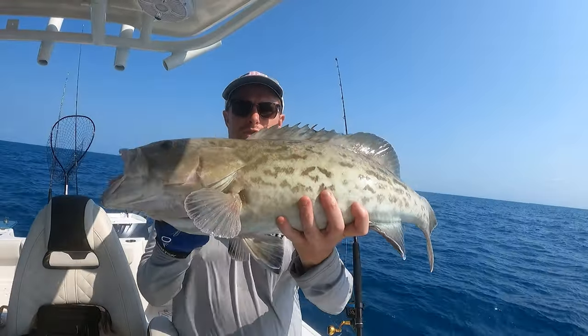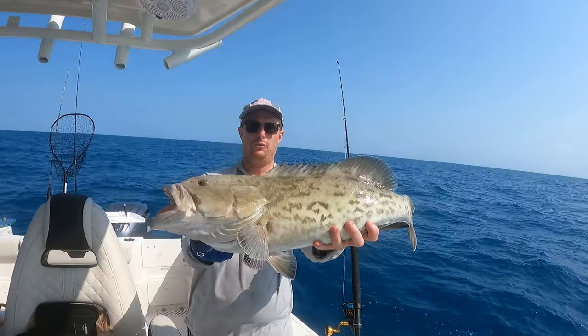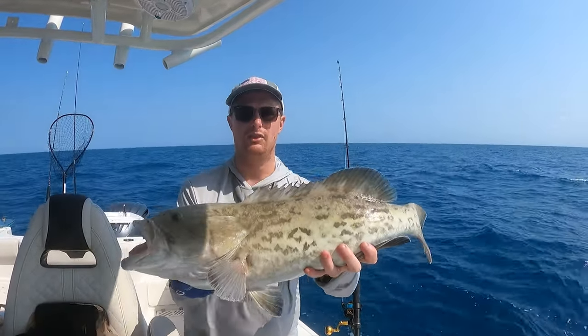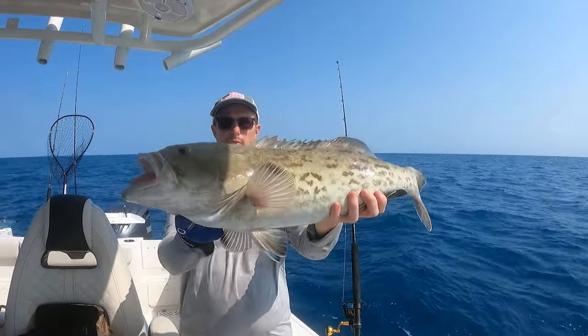Check this out guys - absolutely gorgeous gag grouper. I just pulled off this spot. Unfortunately they are out of season so he's gonna have to go back, but gorgeous fish - it's a gag grouper.